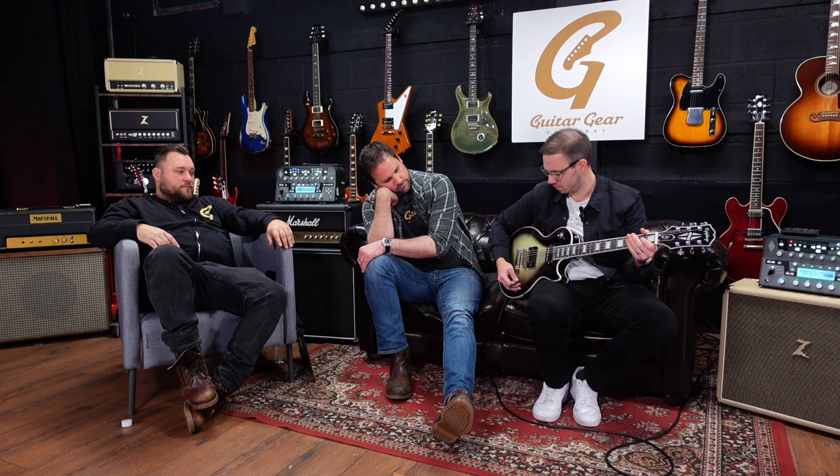The neck pickup is an Epiphone pickup. The bridge is a Seymour Duncan Super Distortion — and that's cleaned up wonderfully. The neck is an Epiphone ProBucker Custom, reverse mounted, so you get that out-of-phase thing in the middle position.